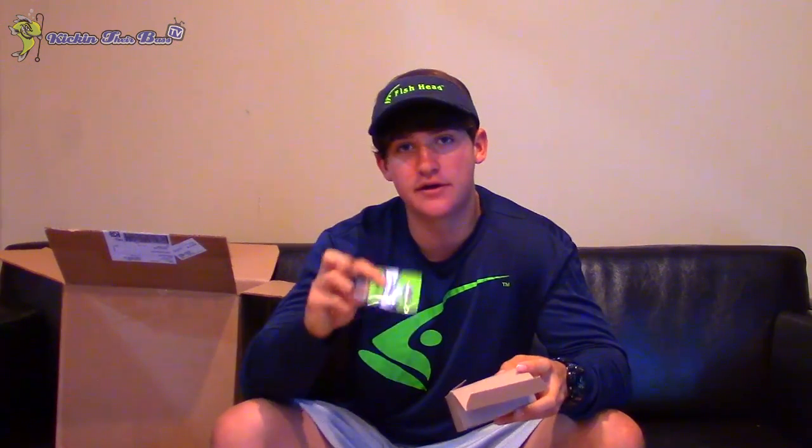The Fish Head spin is one of my favorite baits. This one is the three-fourth ounce green albino Fish Head spin. It's hard to tell on camera but this is a pretty big Fish Head. If I was just going to fish pretty much anywhere, I'd go for a half-ounce. But if you're fishing deep bridges, deep brush, or if you just want a bigger bulkier style bait, definitely go with the three-fourth ounce.